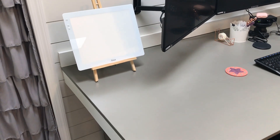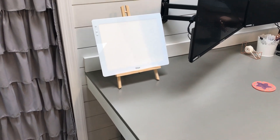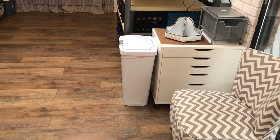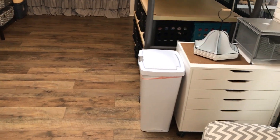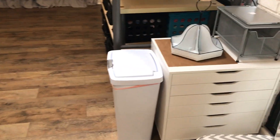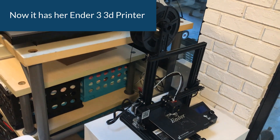Over here she has her Cricut BrightPad, which makes weeding vinyl and tracing things very easy. On this side we have another workstation where she does a lot of her t-shirt and Cricut work. There's a little organizer from Ikea as well as a metal basket and a few other things with some future use.